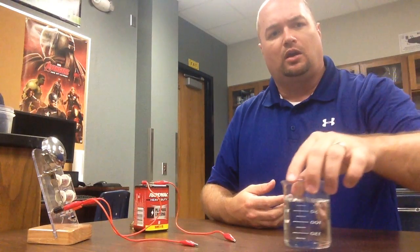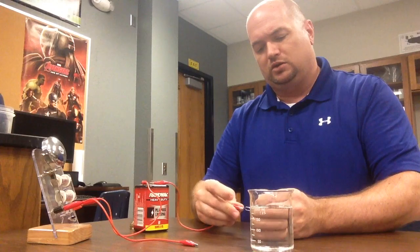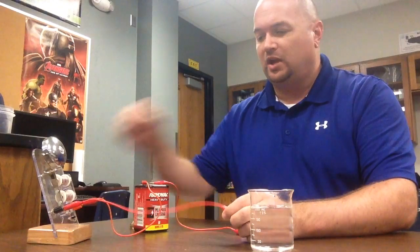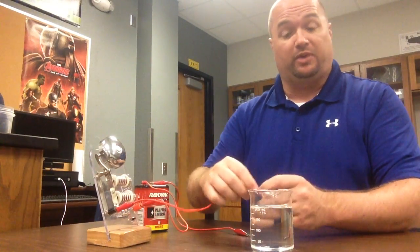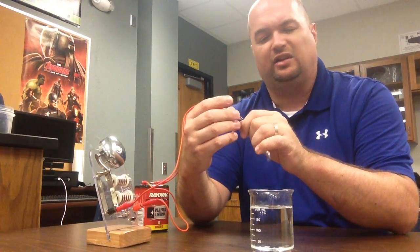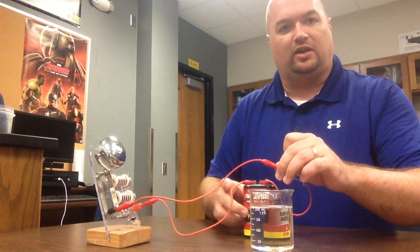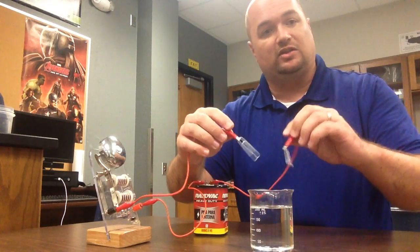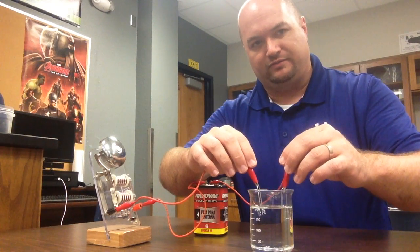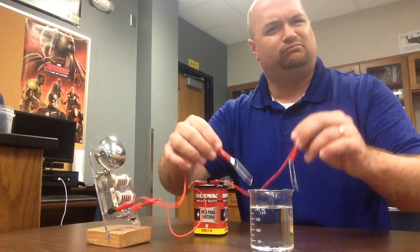Let's think about that. Humans — about 70% or so of our body is made up of water. So maybe it's the water in our bodies. I'm going to attach my leads to some paper clips and I'll explain why in a few minutes. I'm going to put the leads in the water — and just to show you, the paper clips are made of metal, so they'll conduct. Let's put them in the water and see what happens. Nothing's happening. So maybe not the water.